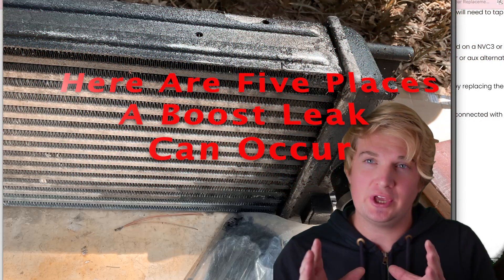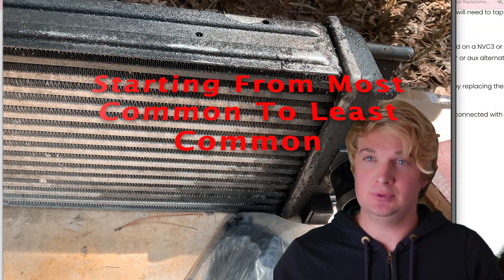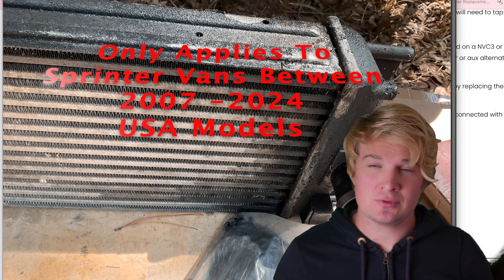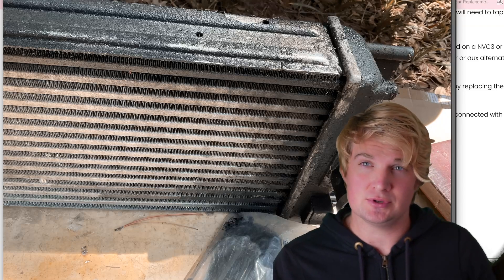If you own a Sprinter van, you are guaranteed to run into this issue. At some point during the life of the vehicle, you will encounter a boost leak and that leak will put your van into an engine limp mode and will just generally make it run very poorly. This video will show you the exact steps you need to take to find that boost leak.